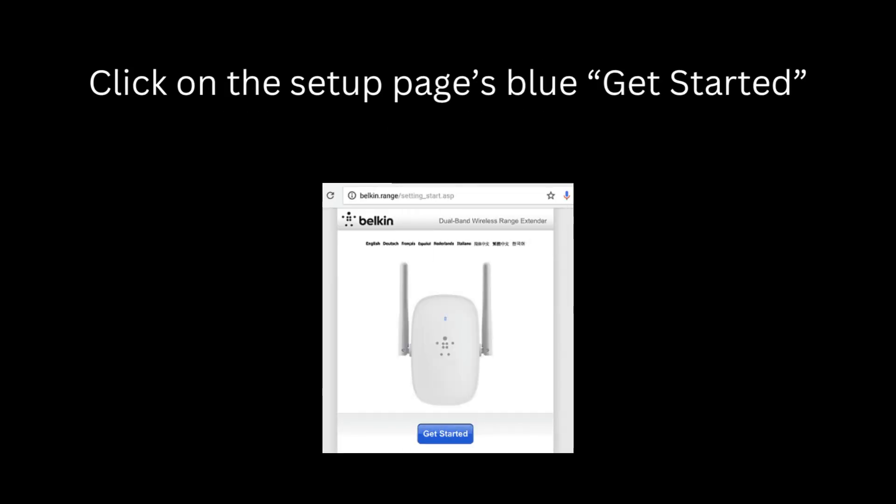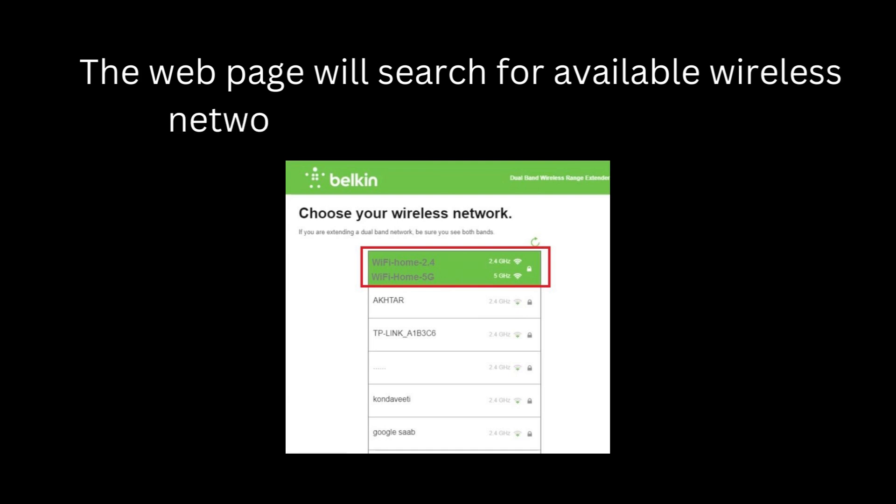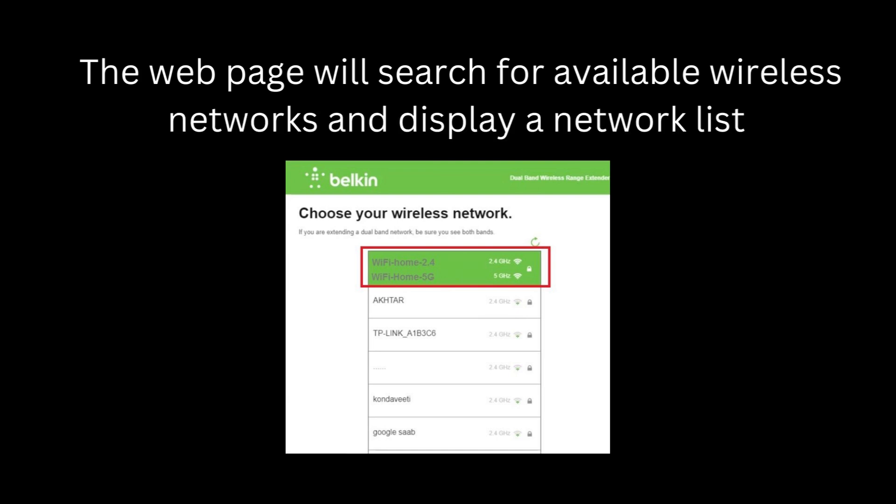Click on the setup page's blue Get Started button. The web page will search for available wireless networks and display a network list.